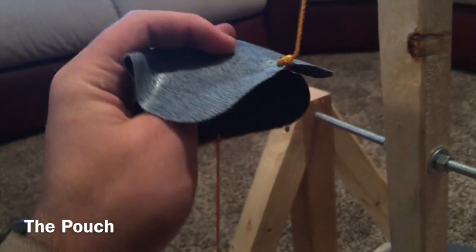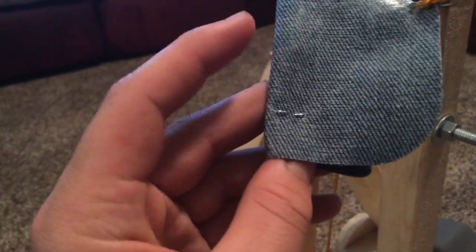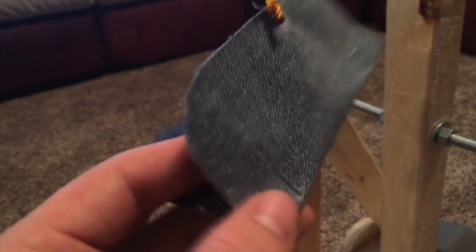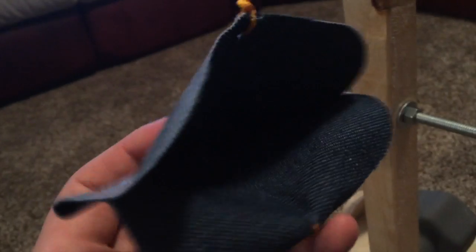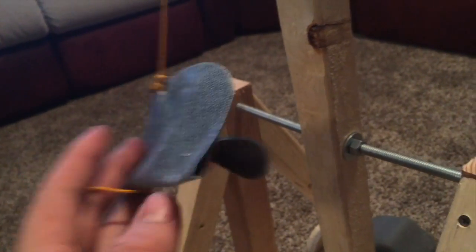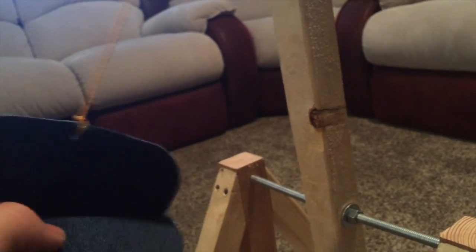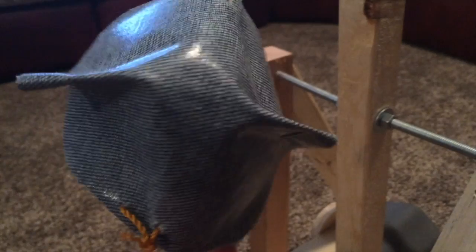As far as the pouch goes, as you can see, I just have a little fabric piece like this. It's stapled near the back corners, just so that it'll stay closed enough. But you also want it loose enough to the point where it can easily open as it's being released, so that the golf ball can be easily released.